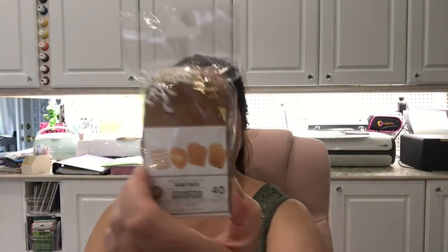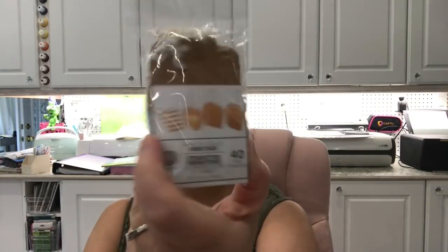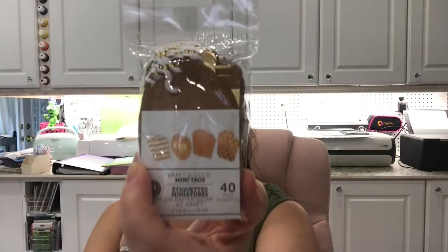I also got these tags — they're a little different from the other ones, a bit smaller, and they come with a white and gold cord. You have 40 tags with kraft and gold foil. I also picked up a couple more of the paint markers — I think this is such a great deal and I have quite a collection of paint markers now, but at that price I had to get some more.